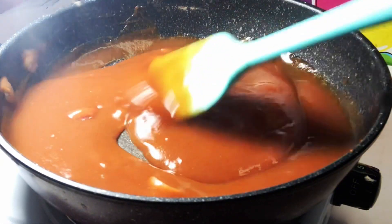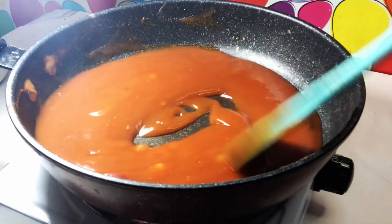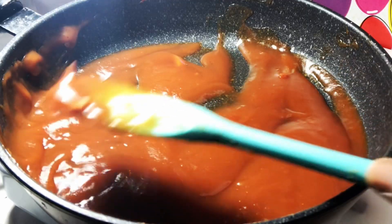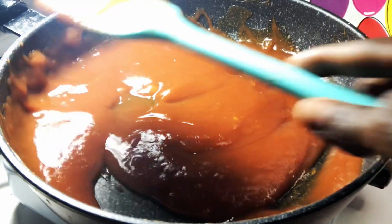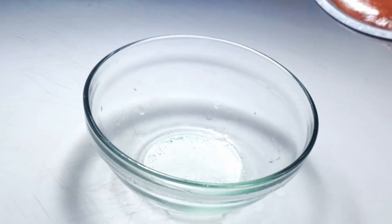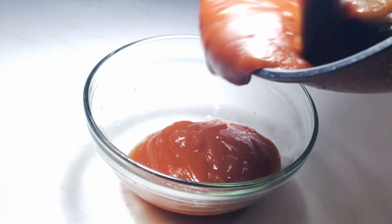At this point, you are going to turn off your gas, allow it to cool, and then remove the garlic and the onions from the sauce. Now we are going to pour this gently into a glass bowl or a tight container, then keep it in your fridge for up to 3 months.